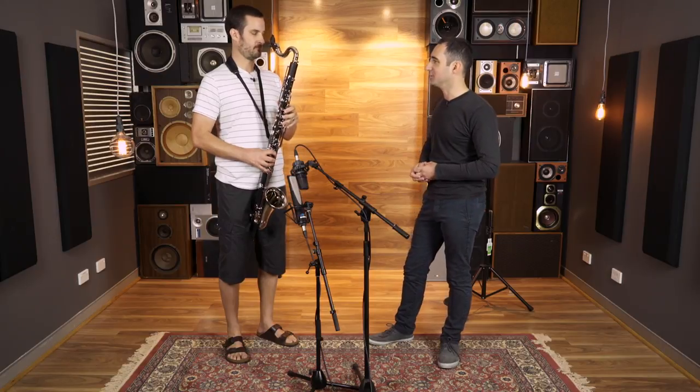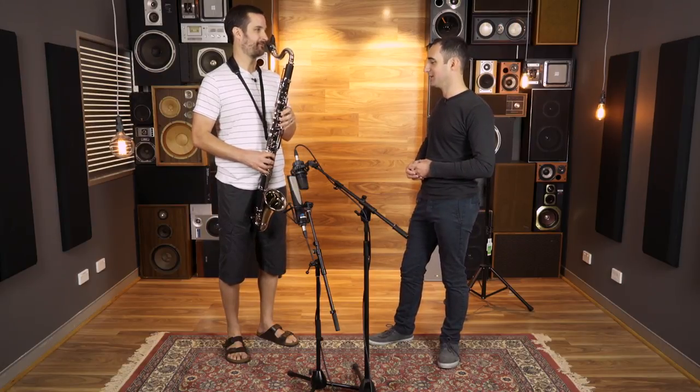Would you ever use something like this for doing a bit of jazz? Absolutely. When I get called for jazz bass clarinet gigs — yeah.